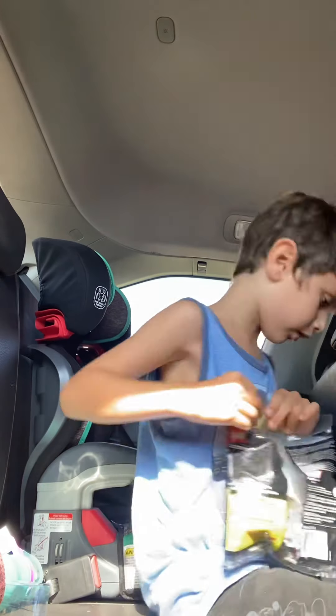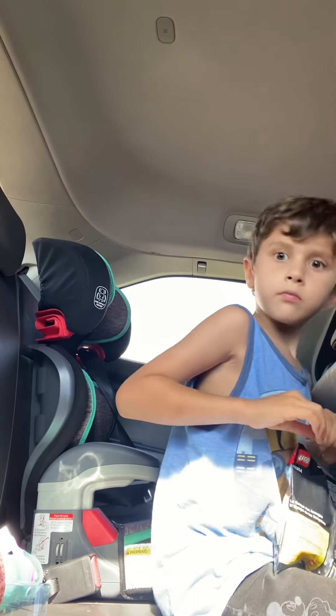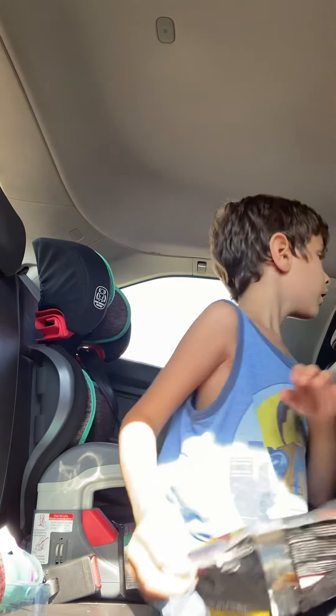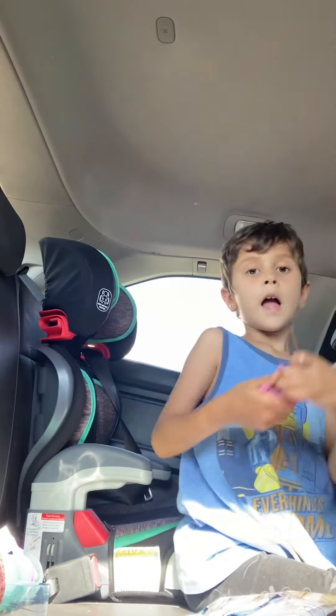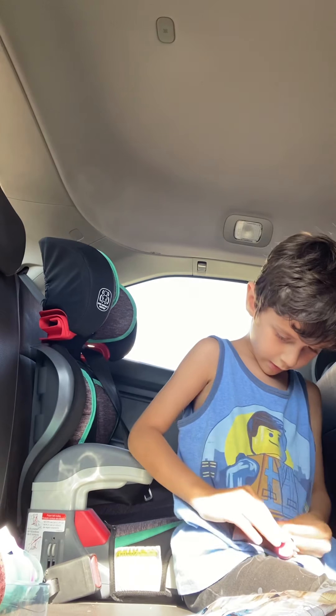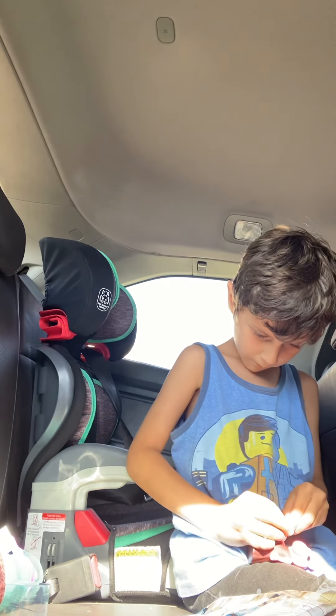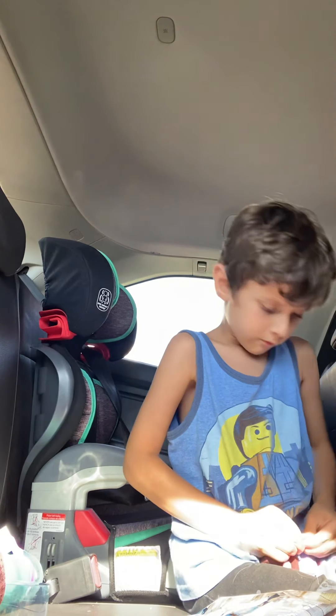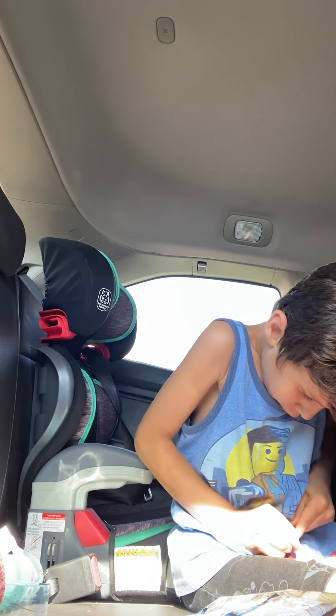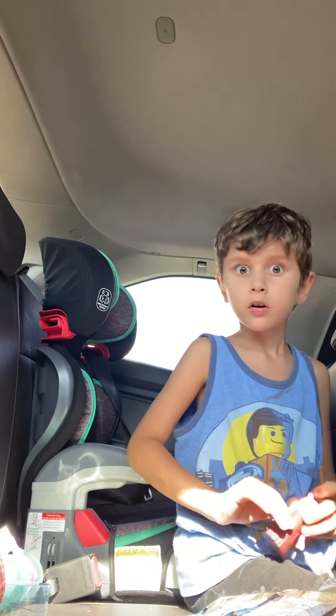I'm going to dump this out. Sorry, honey — you'll have to get dad to do it. Okay. I'm just going to grab this really quick. Oh my goodness, that's super hard. Okay, I'm going to dump the pieces in the bag.